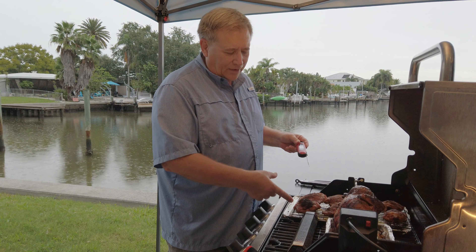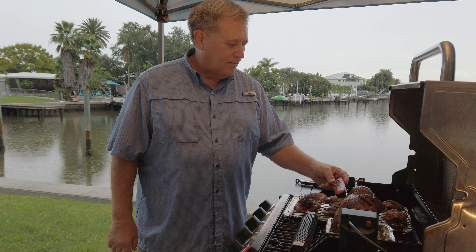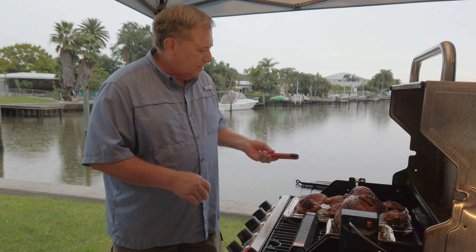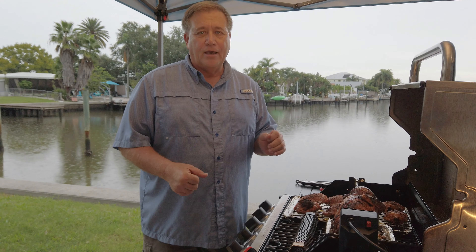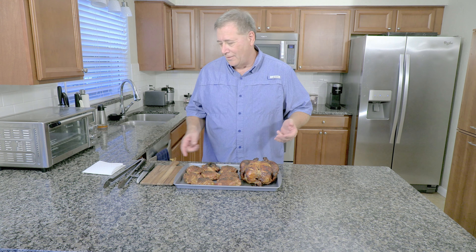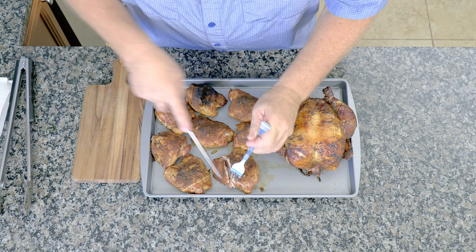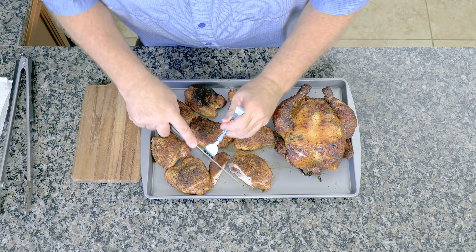Yeah, 190 — the thighs are supposed to be 185, so that looks good. Let's check one of the breasts. These guys — that is a thing of beauty! Our smoking tube gave out on us — that was just the right amount of smoke. The breast is reading even hotter, probably quite a bit hotter than you want. I think 170 is the target, but I think it'll be fine. Everything's done — I'm going to take it off, put it on a pan, bring it in the house to let it rest for a few minutes, and then we'll try it out.